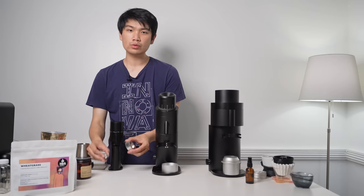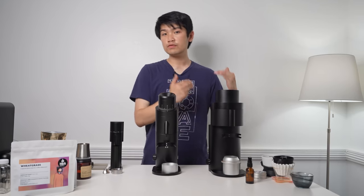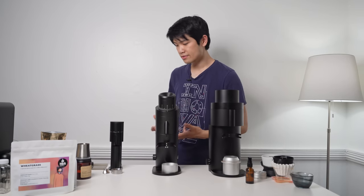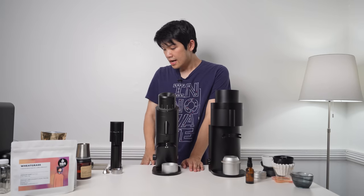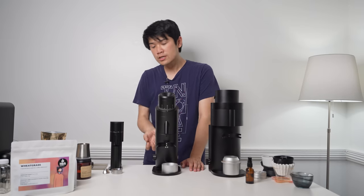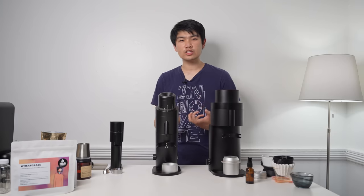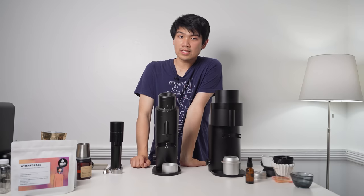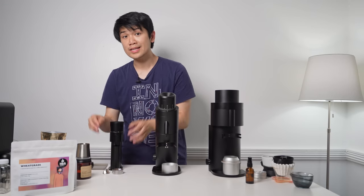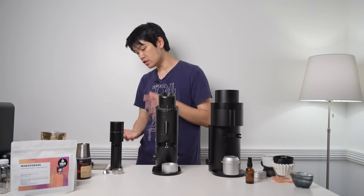I would highly recommend getting this grinder with the moonshine burrs. For me, it offers that bump in clarity that can put it up there with some of the flats we taste. The biggest difference between these conicals and flats is definitely in the finish, and when you go with faster flow rate styles of shots or pours you might notice some differences. But for so many people, you're going to hit diminishing returns with this setup. You get a lot of capability in a package this small and this easy to bring around.